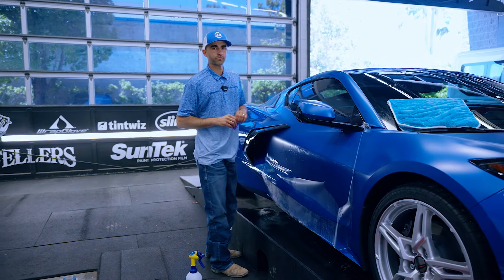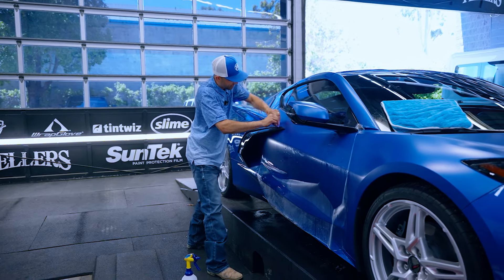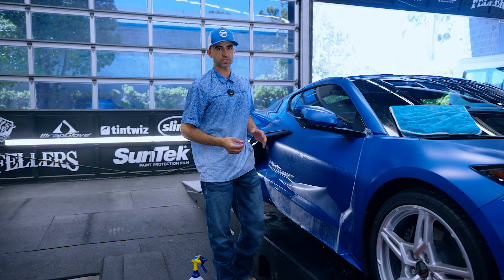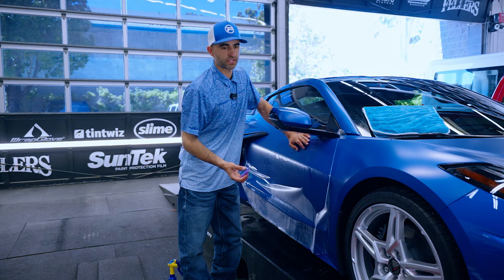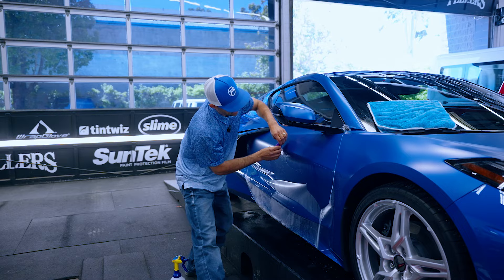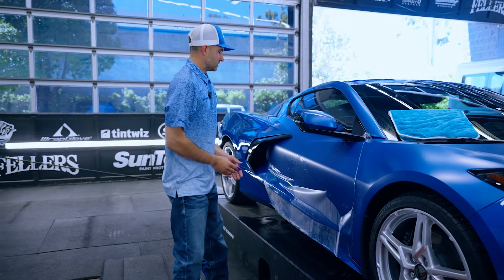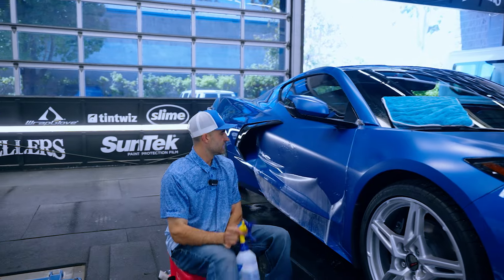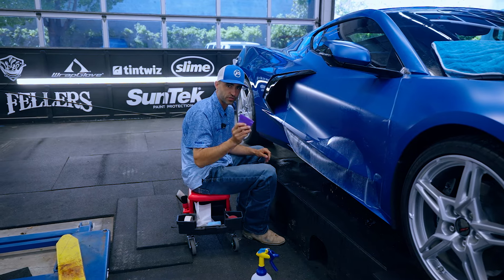One thing I always talk about is squeegeeing the water off the top of the film. You want to squeegee the water off the top of the film and pretend as if you only have so many squeegee strokes per panel, because what you don't want to do is start scribbling. If you start scribbling — not taking nice clean overlapping large squeegee strokes — you end up getting a lot of water trapped in the film.